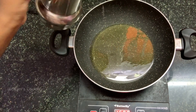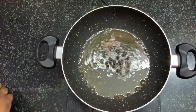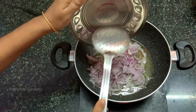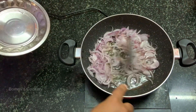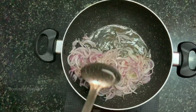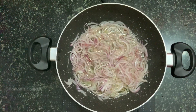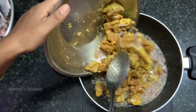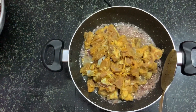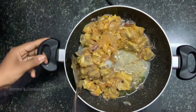Now let's cook the ingredients in a pan. Let's add all the ingredients and mix the dish together. Now let's add some of the mutton. I am going to cook for 45 minutes.